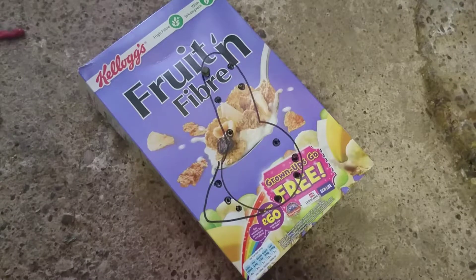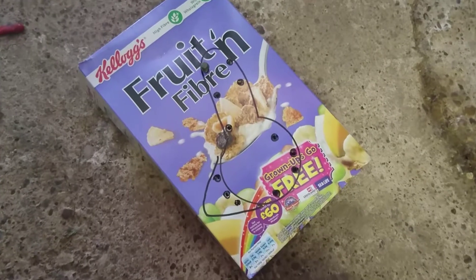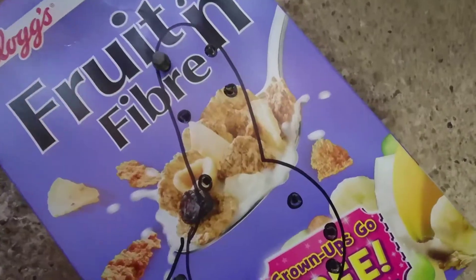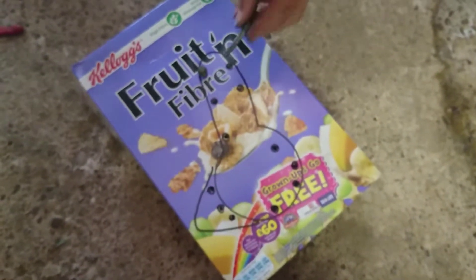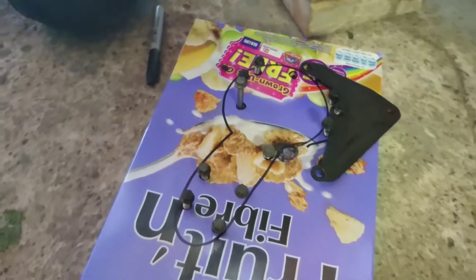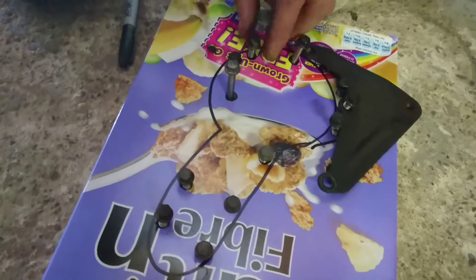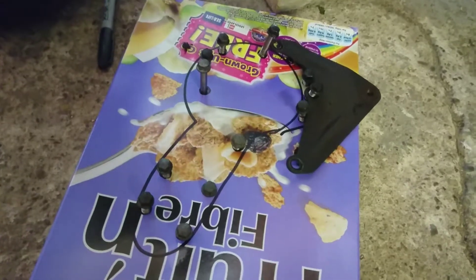I don't know if these are going to be different lengths depending on where they are, so here's a top tip from the garage: get yourself a Fruit and Fibre box or any cereal box, draw yourself a picture of the cover like that, mark out where all the bolts go, stick a hole through with a screwdriver, and as you take the bolts out you can put them in the corresponding holes. That way you know where everything goes back together again. Most of those bolts were all the same apart from that one meaty bertha - so sometimes they are different lengths.